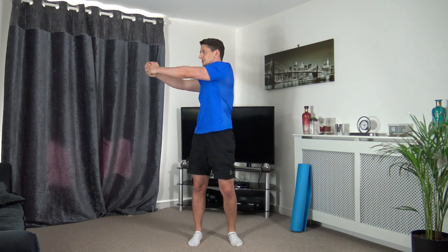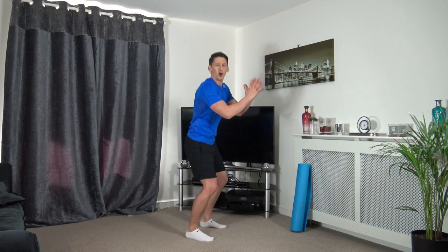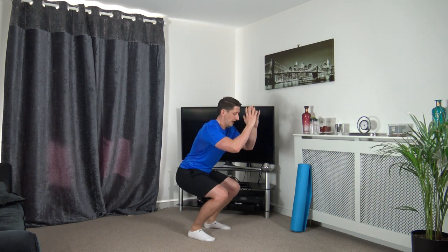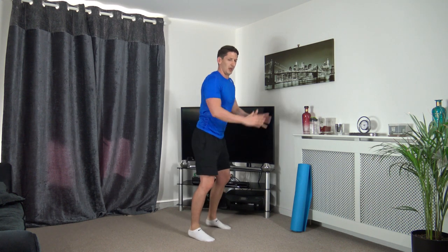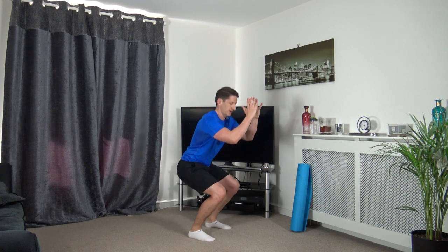Feet shoulder width apart, going down for a squat, come up on our toes and contract the calves, back down. Down we go, push up onto the toes - if you're only doing a half squat that doesn't matter, just try to go up on your toes, weight on the heels as we squat.